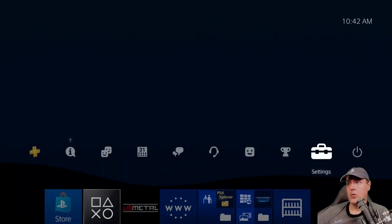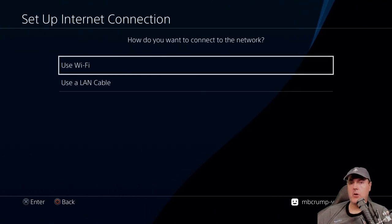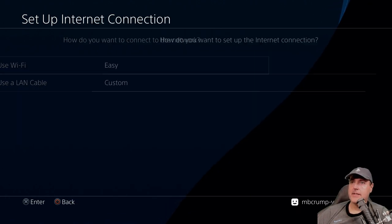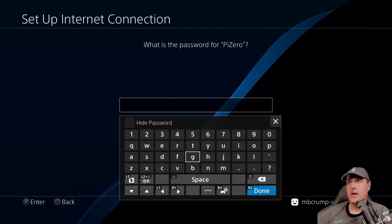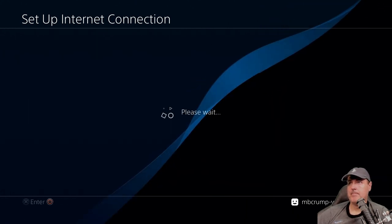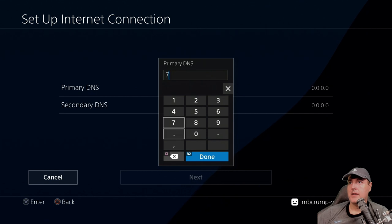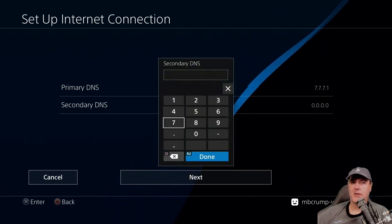On your PlayStation 4, go to Settings, then Network, then Set Up Internet Connection. Make sure your Raspberry Pi is plugged into the USB port on your PS4. Select Use Wi-Fi, go Custom, and select the network called 'pass zero.' For the password, just enter 'password.' Then press R2. Set IP Address to Automatic, do not specify, then set the primary and secondary DNS to 7.7.7.1. Press R2, set MTU to Automatic, proxy to Do Not Use.